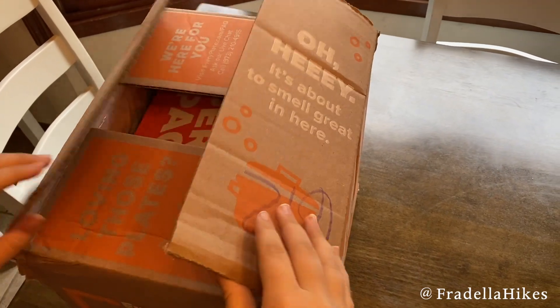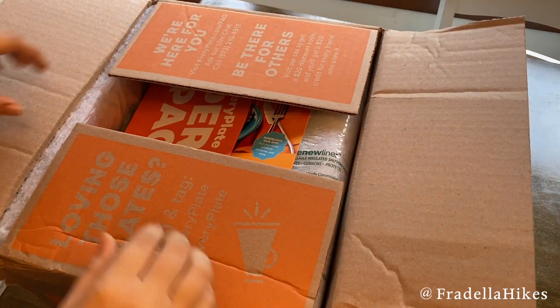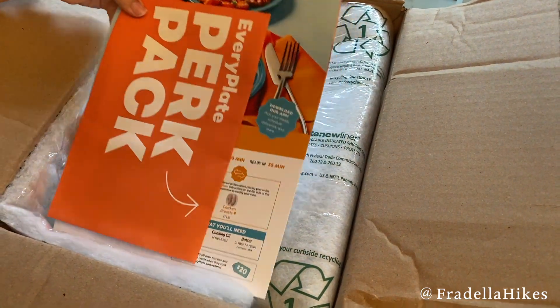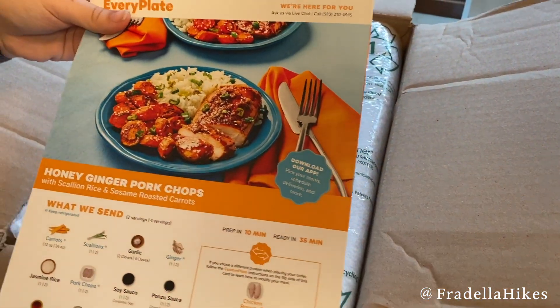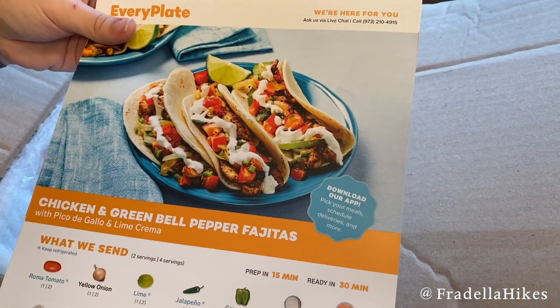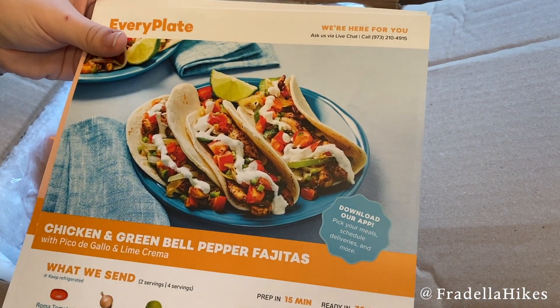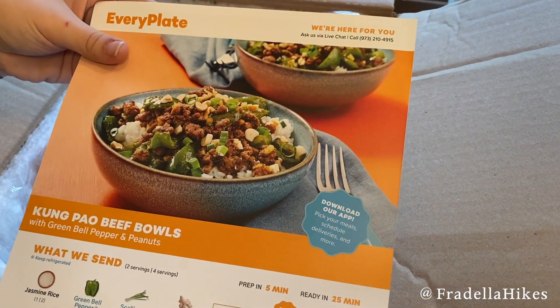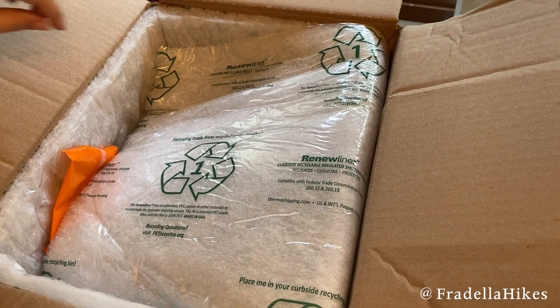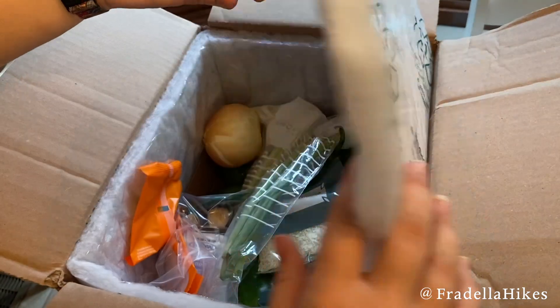Hey everybody, thank you so much for joining me today. Today I have another EveryPlate unboxing. With EveryPlate, for about the same price as two meals from other meal kits, you get three meals. My meals this week are honey ginger pork chops, chicken and green bell pepper fajitas, and Kung Pao beef bowls. This is a delicious meal kit, but it is also more budget friendly.